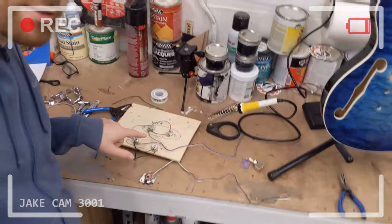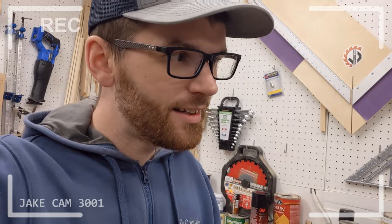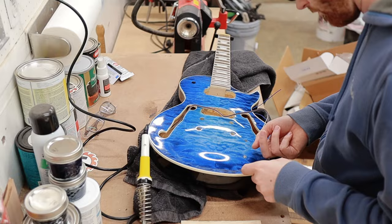Alright everyone, we are getting closer to finishing this guitar. I've already started some of the soldering — not going to do a lot of detail on that — it is way more difficult than it should be, but I think I got it figured out. So the next steps are to finish the soldering, get it installed into the guitar, and then we should almost be ready to play it.